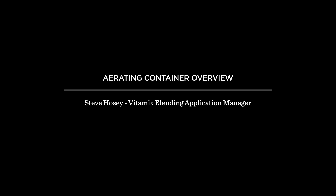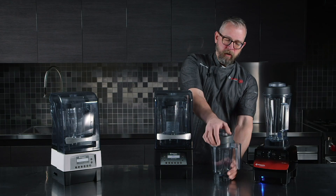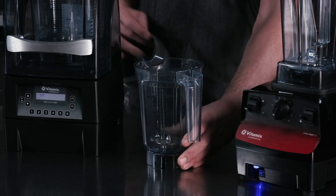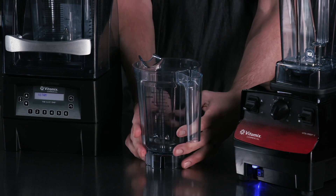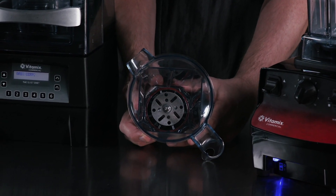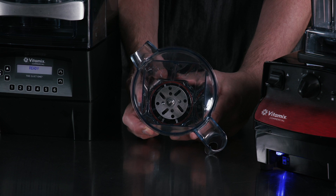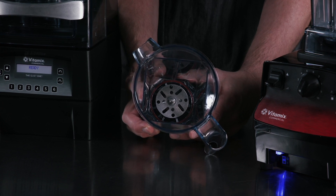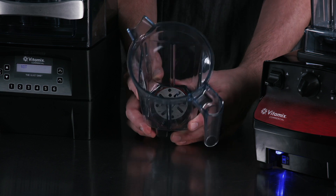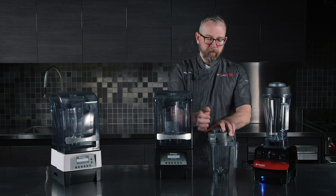Today we'd like to talk about our aerating container. It's something that we designed for a large coffee chain, but it has multiple uses far beyond what its initial launch was for. If you actually look at the blade, it's more of a disc without a hard cutting edge like our other containers that are meant to break down dense root vegetables, frozen fruit, and ice into smooth finished products. This was really meant more for incorporating air, stabilizing, and emulsifying ingredients.